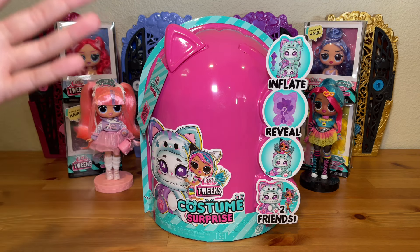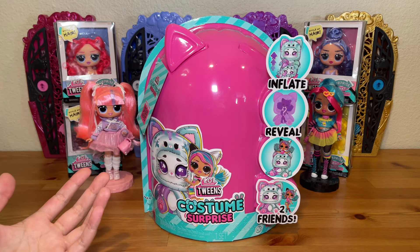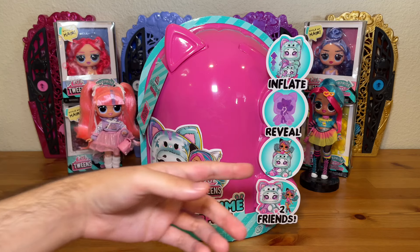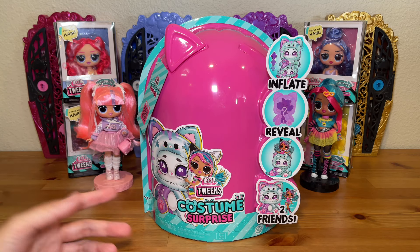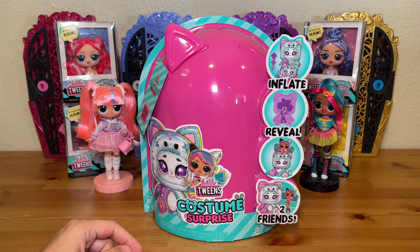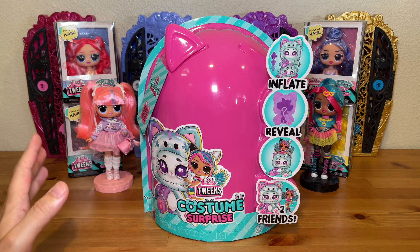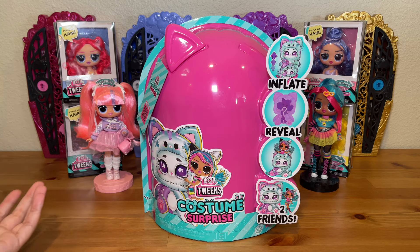The gimmick of this series is there is an inflatable little creature inside that you inflate, and then from there you can reveal a doll inside the costume. The way they're marketing it is like you get two friends to play with — the inflatable plus Emma Emo or whatever doll you pick. I'm not sure how well this little inflatable will actually function as its own character and toy, so I am curious to see what that's like.